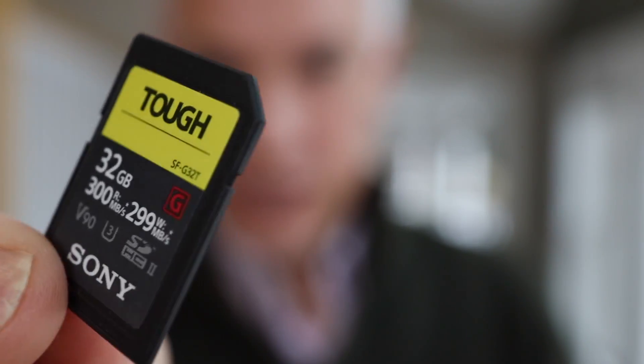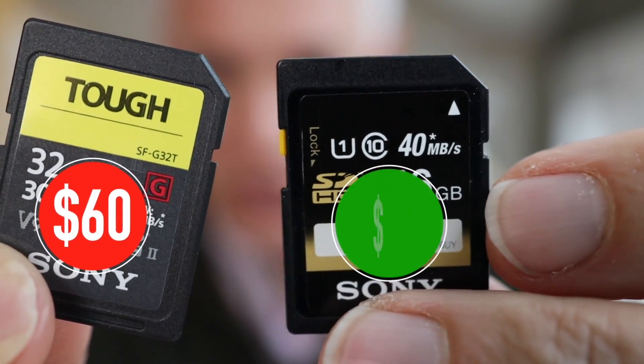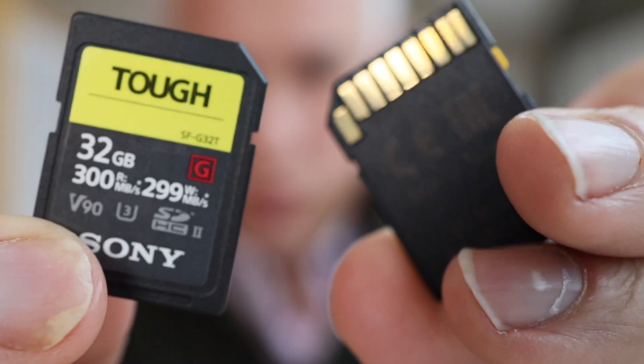This is an incredibly expensive memory card that's also a total waste of money. This is an incredibly cheap memory card that would probably also be a total waste of money.